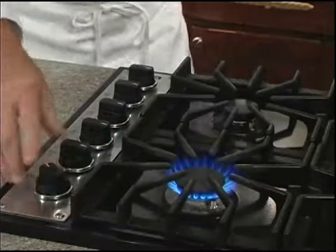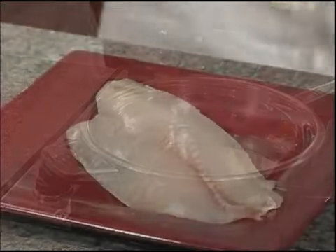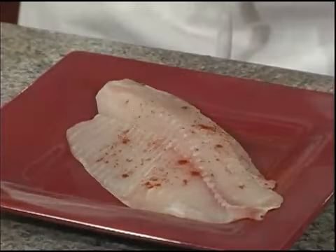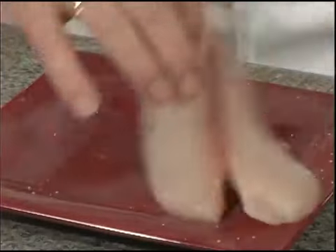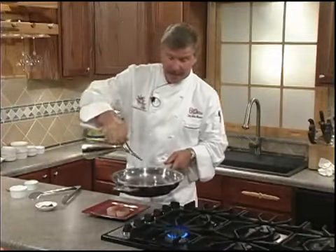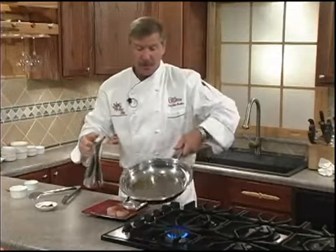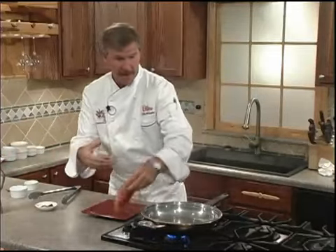To make the tilapia, we'll go ahead and heat our skillet over medium-high heat for at least one minute first. We'll season both sides to taste with your favorite Creole seasoning and a little kosher salt. Since we're adding oil to our preheated skillet, the protein won't stick, and you're doing a real true sauté. It should sizzle as soon as you put it in.